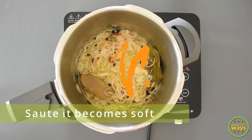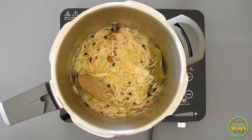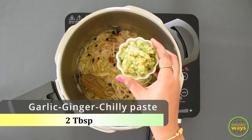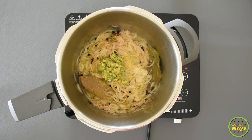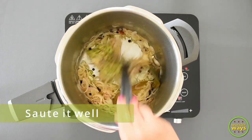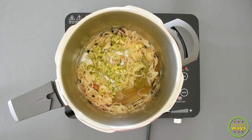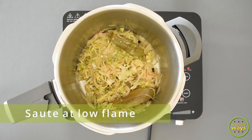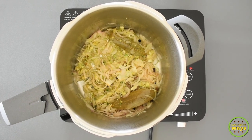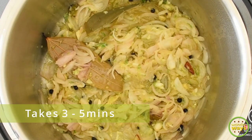Now add the sliced onion and salt all together. Sauté till the onions are nice and soft, then add the freshly ground paste of garlic, ginger, and chillies. Sauté them all together, remembering to keep at low flame, for three to five minutes.